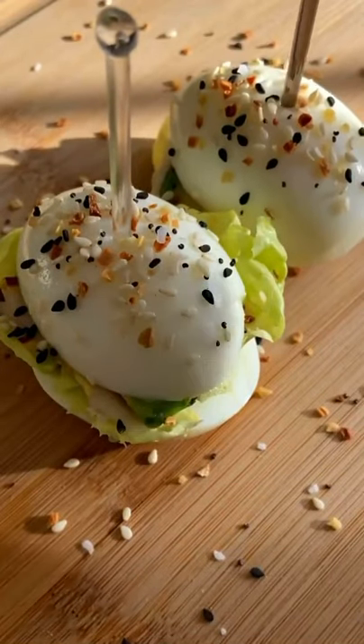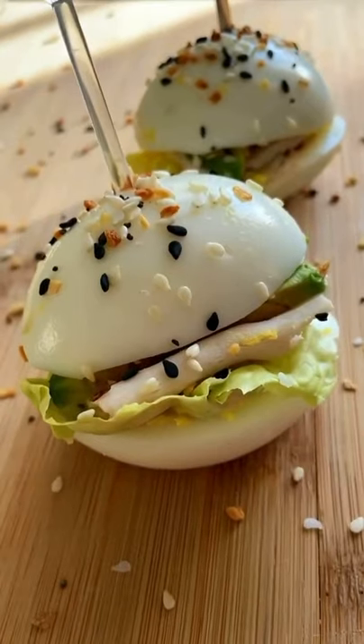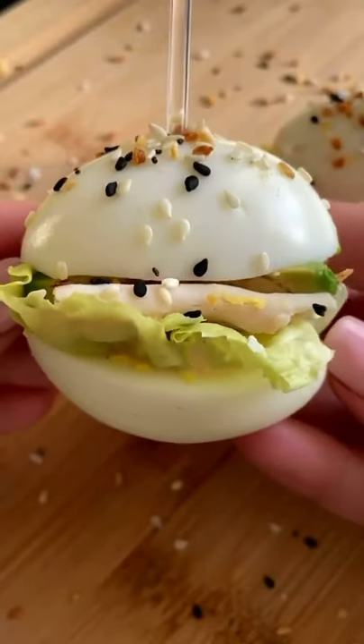Let me put you on to something. My favorite healthy, delicious, protein-packed breakfast ever. These are my egg white sandwiches that are to die for. Let's go.